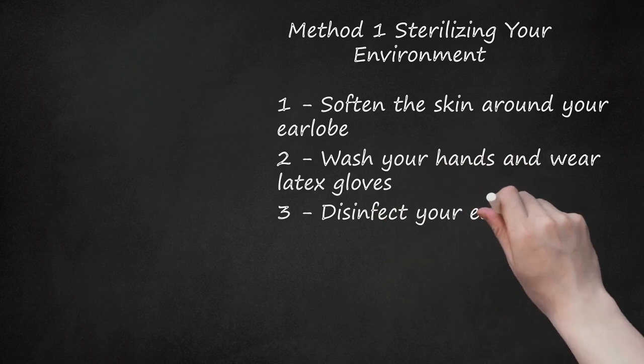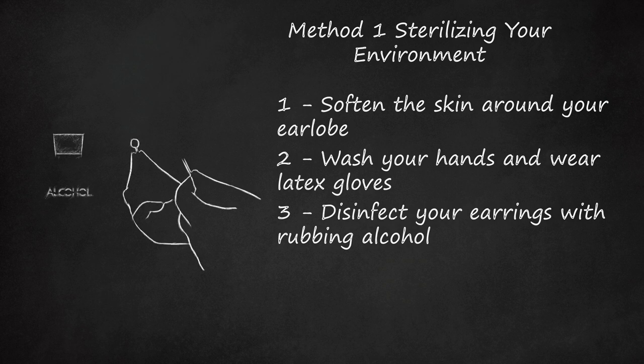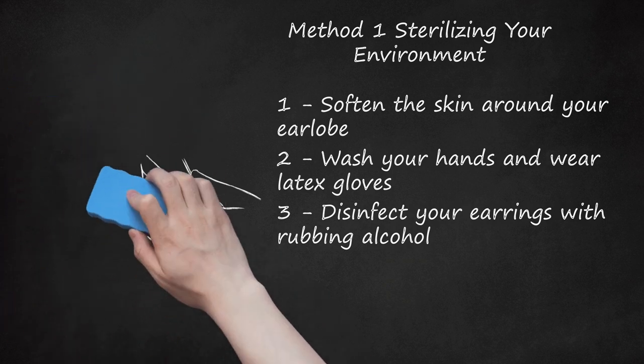Step 3: Disinfect Your Earrings With Rubbing Alcohol. Isopropyl alcohol, commonly known as rubbing alcohol, can be found at a local grocery store or pharmacy. Rubbing alcohol is a strong disinfectant and kills most bacteria, fungi, and viruses living on a surface. Dampen a cotton ball or cotton swab with rubbing alcohol and clean a pair of earrings that have thin posts. Make sure you thoroughly clean the surface and place the earrings on a clean surface to dry. If you have allergies, be sure to use a sterling silver or hypoallergenic earring to avoid an allergic reaction.